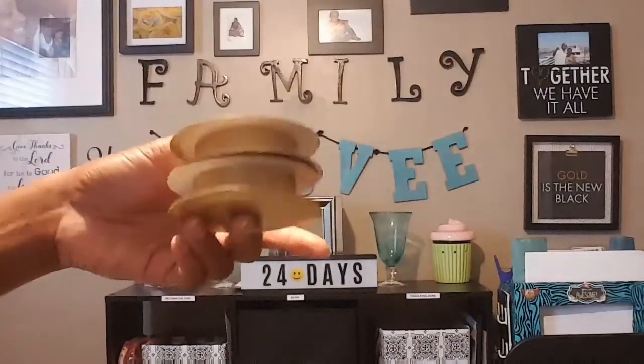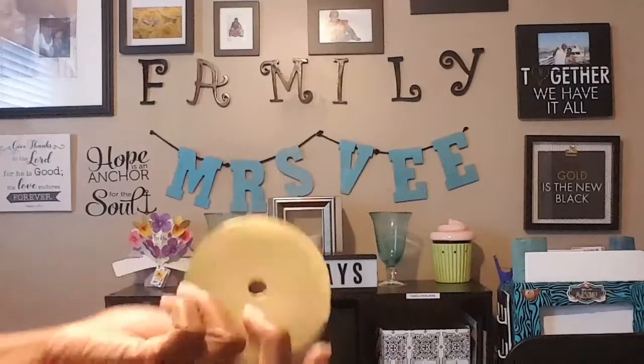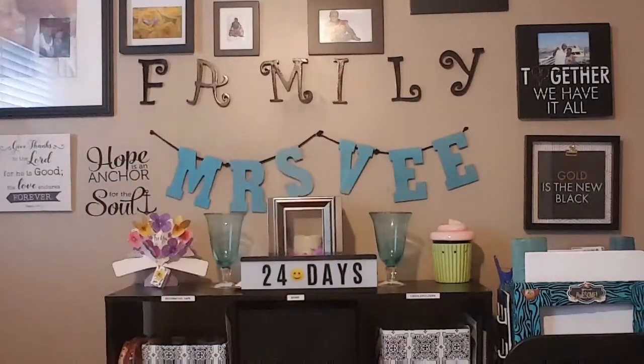I always keep all my leftover cardboard or anything because I never know when I'm going to use it. I got four of the ribbon spools that I painted gold on each side. Stay tuned, I'm going to show you my next step. I'm going to do mine a little different than the lady who inspired me — I always get the inspiration but I try not to do it exactly the way they do it.